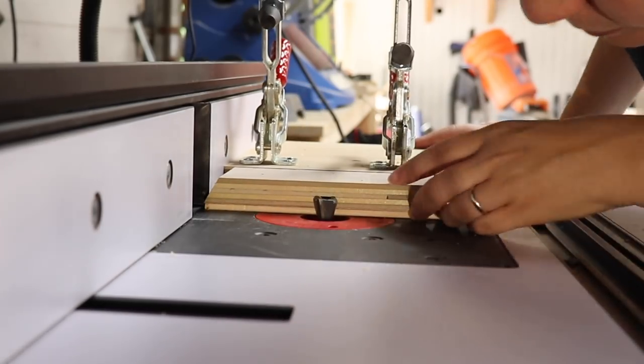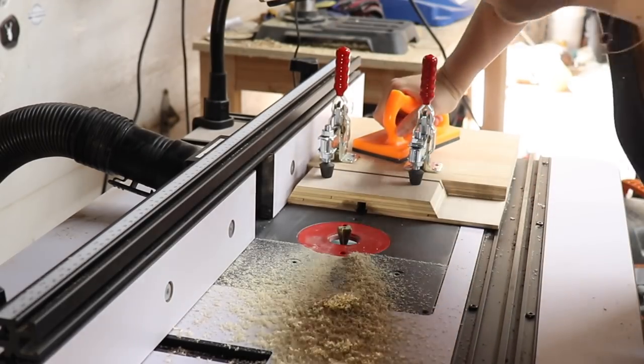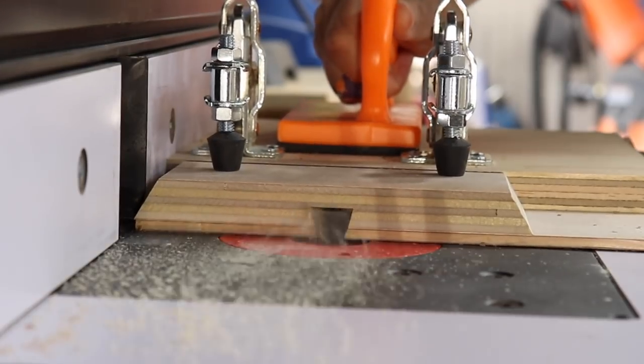This is going to be a stopped sliding dovetail, so I made sure to stop moving the jig when the front of the plywood hit the outfeed fence.